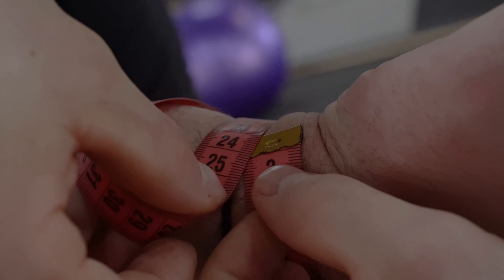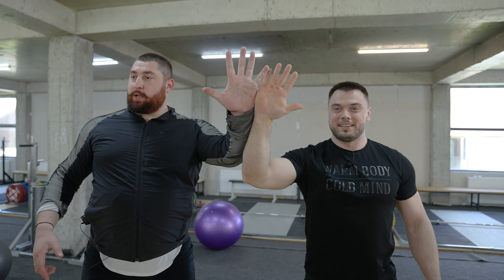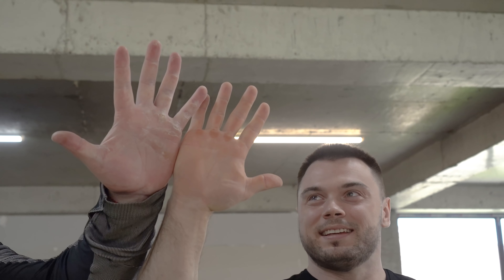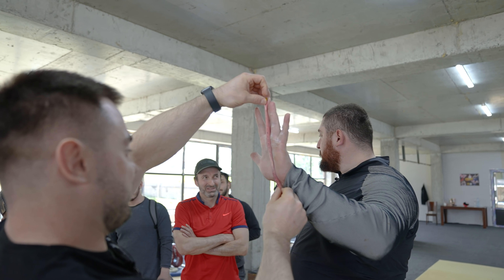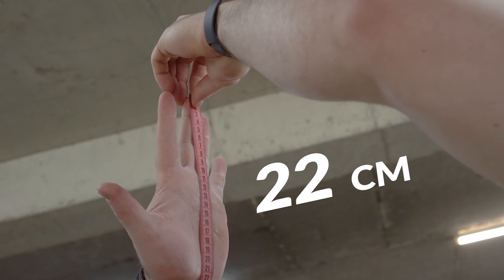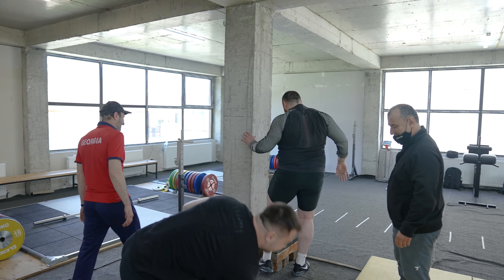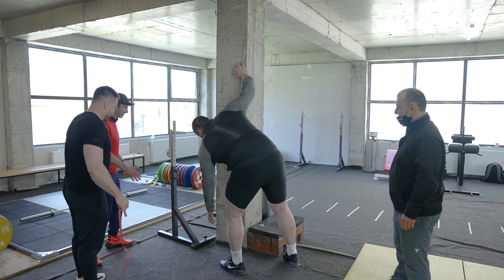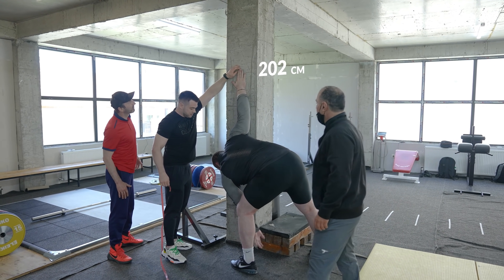23 cm confirmed. Further measurements recorded at 28 cm, then readings of 33 and 34 cm taken and confirmed across multiple points.